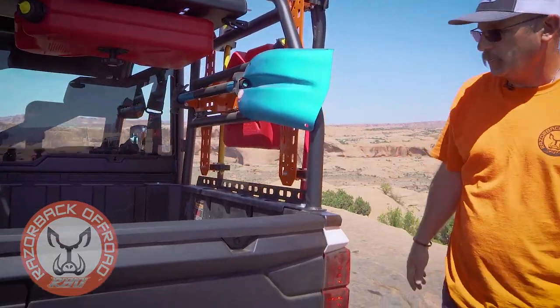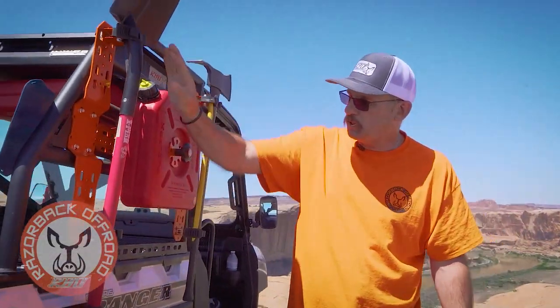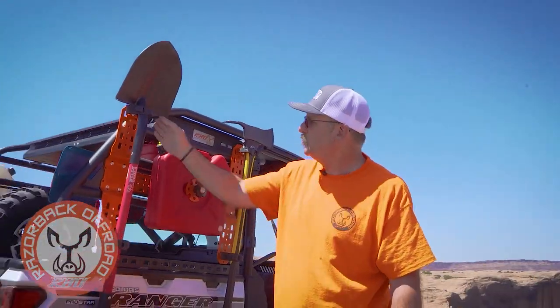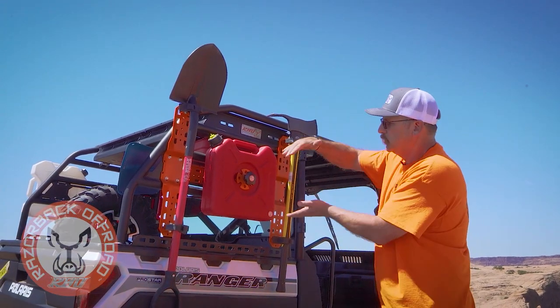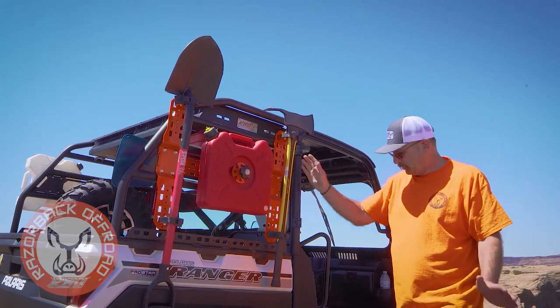Although it is in the middle of the desert, we do have a snow shovel on here — we just want to show the capabilities. We've got a really nice shovel mounted on the rack, and a lot of guys will run three of these in a row. You can turn them sideways, and we've also mounted an axe on it as you can see.